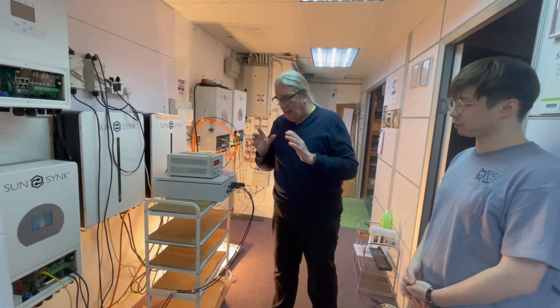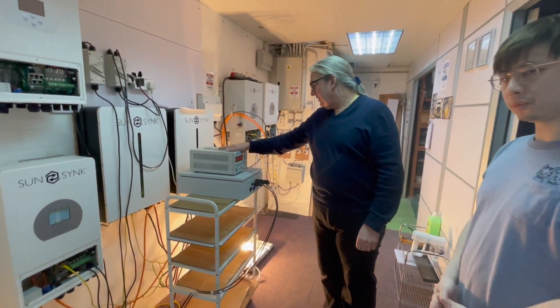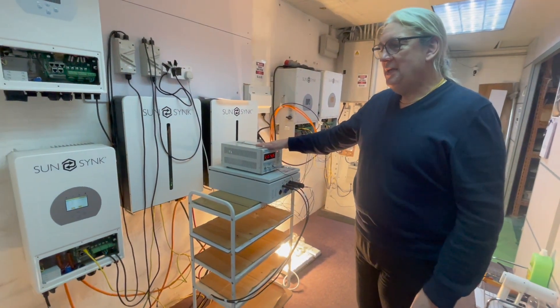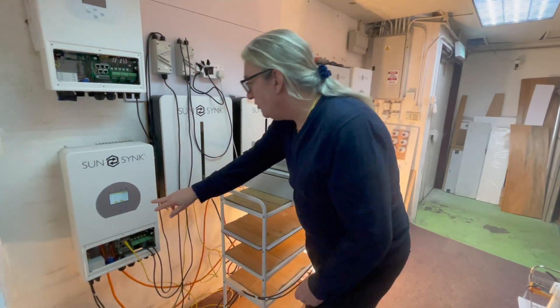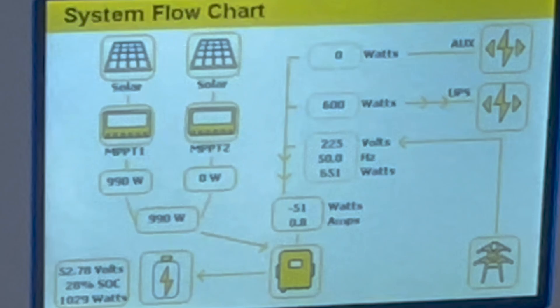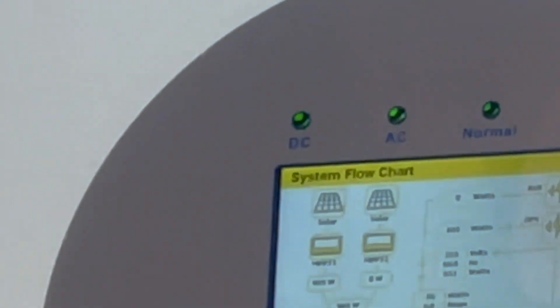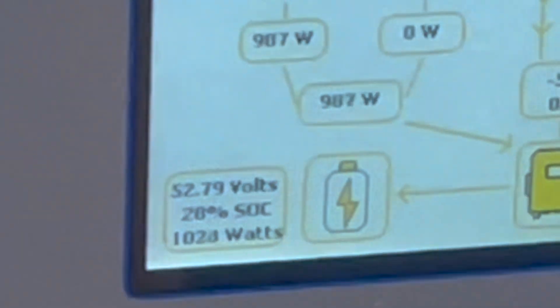So how does it work? This power supply is emulating solar panels — putting in roughly 900 watts. You can see from the flow charge that power is flowing from the solar panels, everything is happy, and the power is flowing into the battery and charging it.